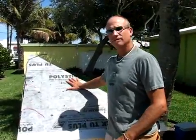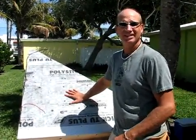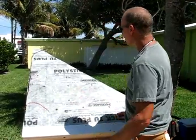What we've got here is a mock-up of a roof. I'm going to show you today the best solar roof there is. This kind of roof will power your entire house.